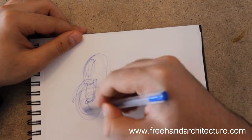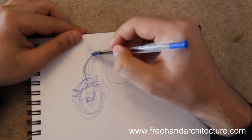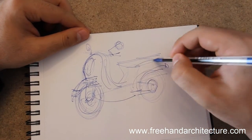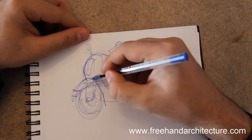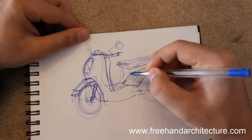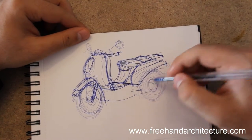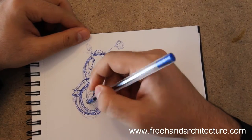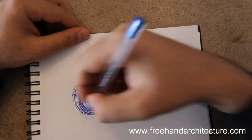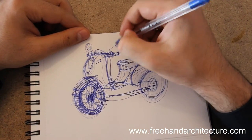One more bike — a Vespa, a type of Italian bike, kind of close to a scooter. It's very interesting with its different curves. It could be a very good foreground element in a street-level perspective, just to create a bit more atmosphere. They're not as fast as other motorbikes, so they work well in an urban perspective where you only have pedestrian access — you can add one of these Vespas there.